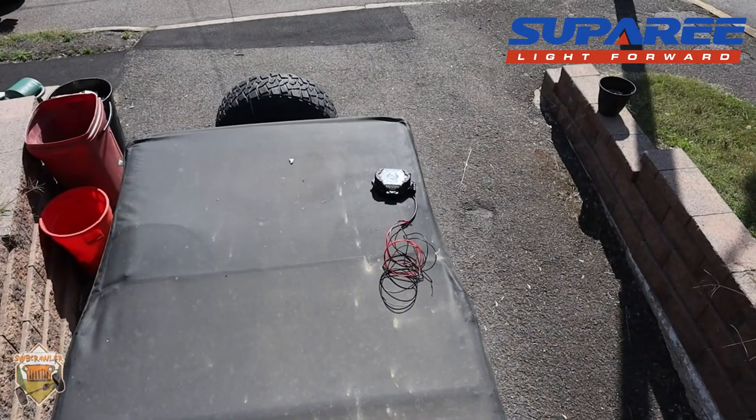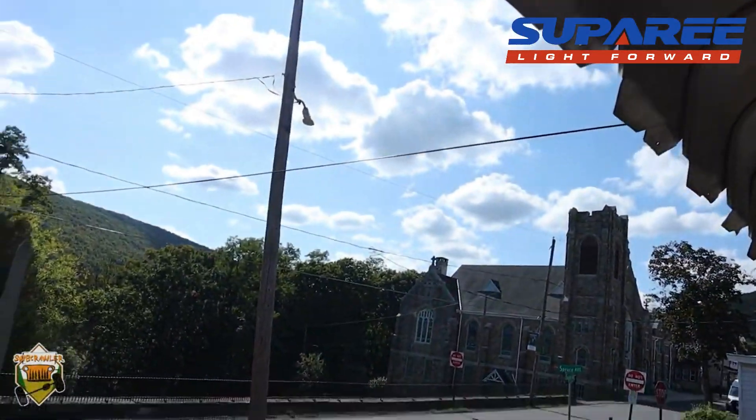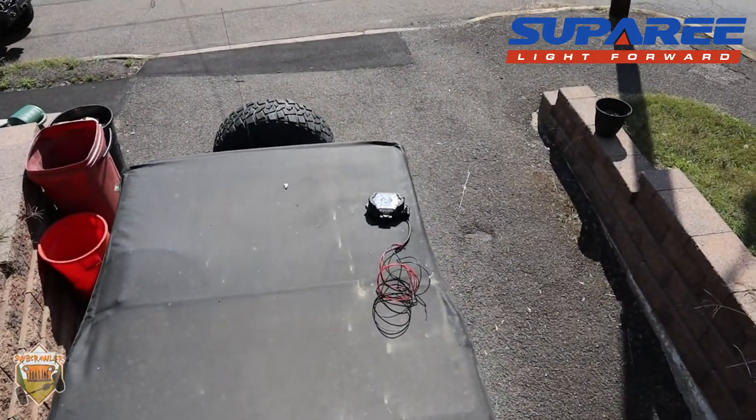There it is sitting on the roof of the LJ. It is quite sunny outside. We're going to let it sit for a little bit, let it get good and warm, and see if it fogs up. It's been out there on the roof of the Jeep for about half an hour or so.